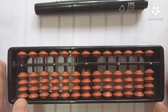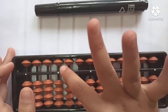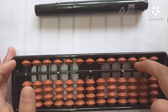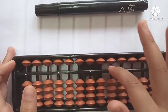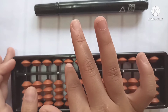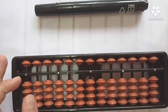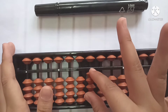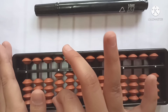Now let's go on to the beads — the upper beads and the lower beads. The upper beads always count in fives: five, fifty, five hundred, five thousand, fifty thousand. Now let's go to the lower beads: four, forty, four hundred, and four thousand.